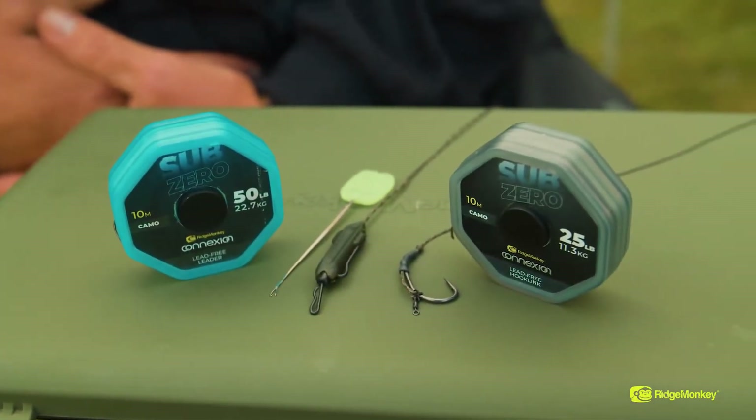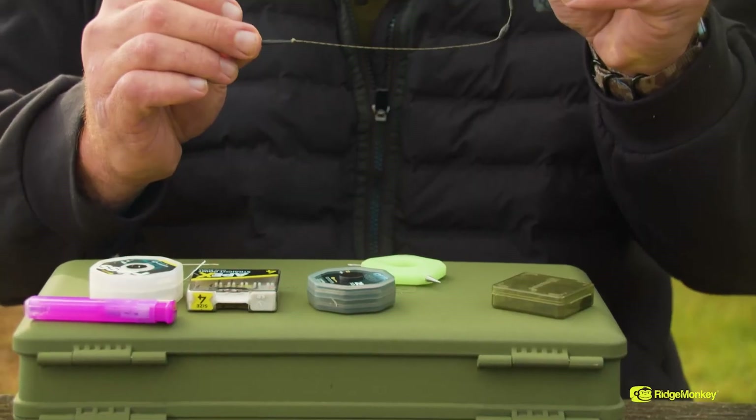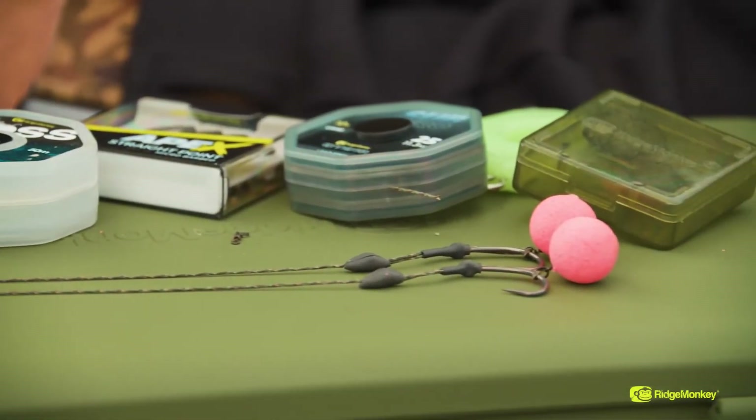Especially with subtle PVA presentations, that's no dramas whatsoever. Or if you want to fish little short hooklinks to go inside a solid PVA bag, it works perfectly as well. Great as a boom section if you want to fish it with a reverse hinge rig, for example, or any boom section where you just need that bit of supple that goes on to another section.